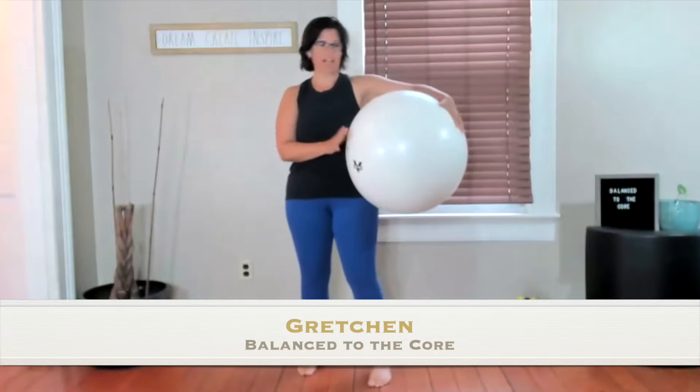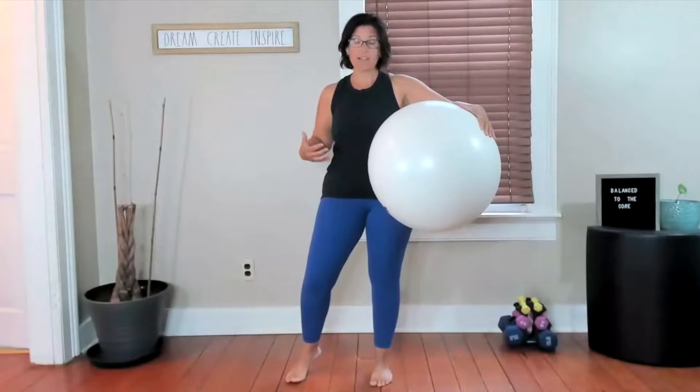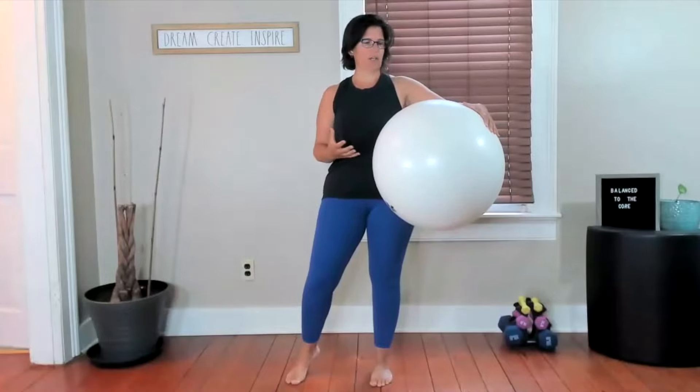We're going to work with the big ball today. The ball is fabulous for working your stabilization, which works deep into your core muscles. It's going to allow us to get some joint mobility while working our stability of our core. So it's going to feel really good. We're going to get our spine in all directions, so by the end of class you'll feel energized, more connected to your body, and ready to start your day. Go ahead, grab your ball, and let's get started.